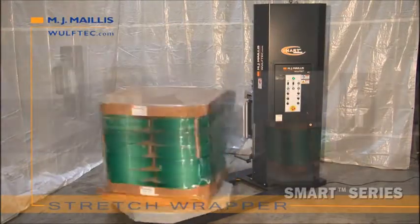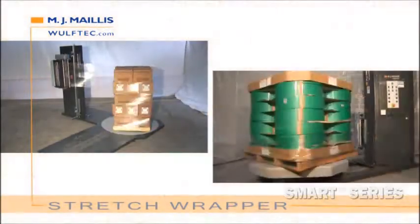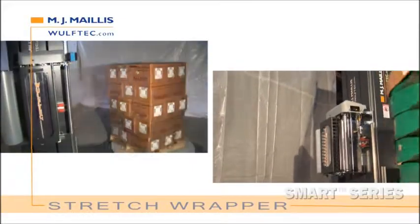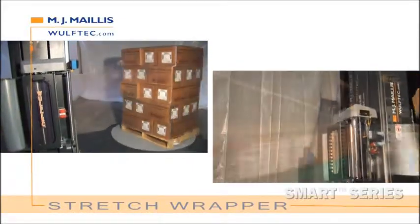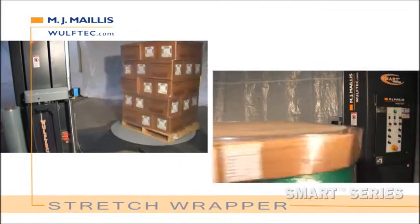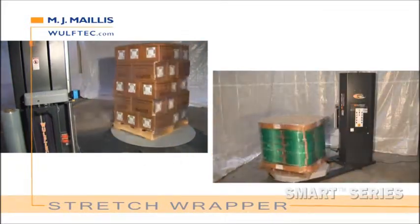You get to pick and choose the individual components that will best meet your stretch wrapping needs. You get a better, more competitive price. You get better and quicker turnaround — now you don't have to wait longer to get the exact machine you need. The Smart Series is modular in design; you get to adapt without overspending.